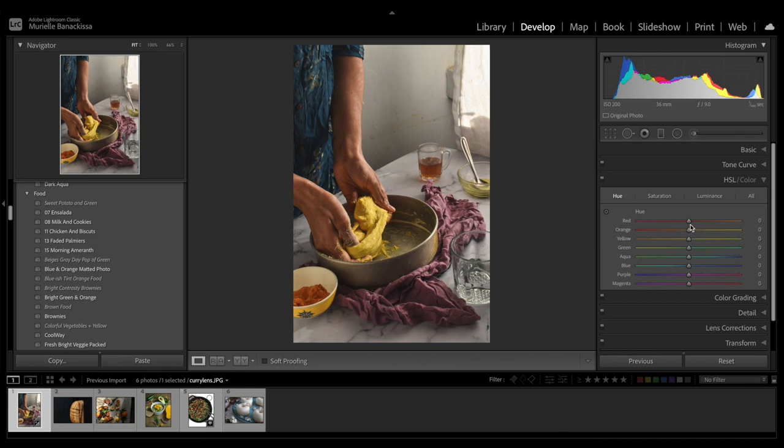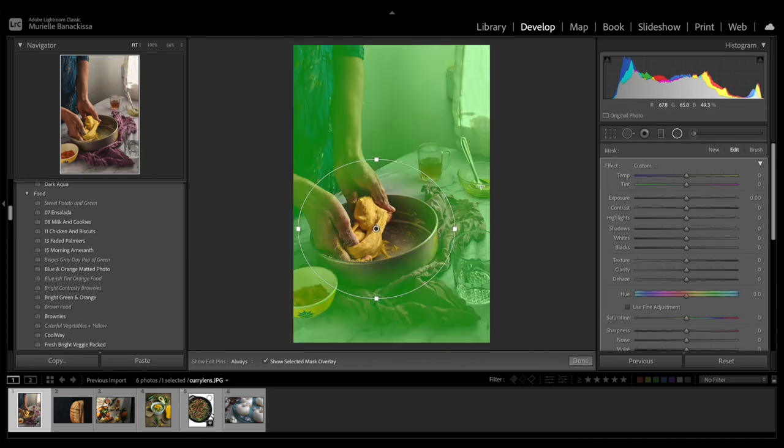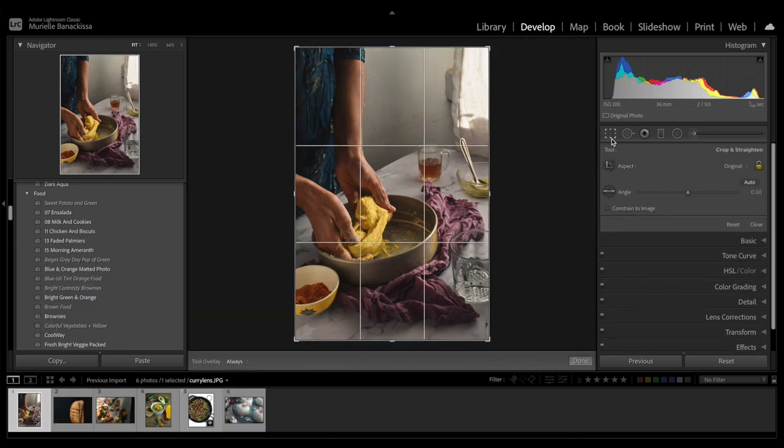Now let's play with the hue a little bit. I think I'd like the reds to look a little bit more purple, so I'm dragging the slider to the left. The yellow I'll make just a touch more orangey. There's some blue in the dress — I might add a little bit of saturation to the dress and increase the luminance there. Before I do anything else, I'm going to use the radial filter to bring the focus to the center. I press O to see what part of the image is affected, then drop the shadows so everything outside of the dough mixing is just a touch darker. I want to adjust the crop because the cake pan is a little bit tilted, so let's rotate it slightly.